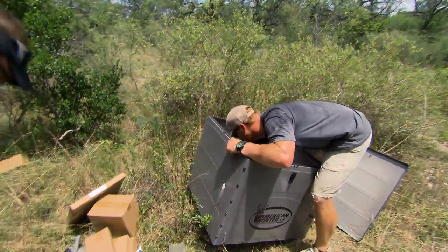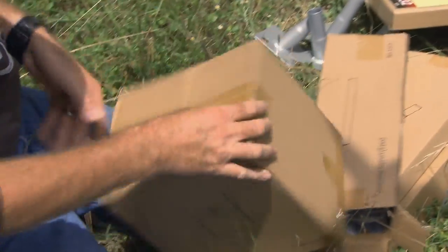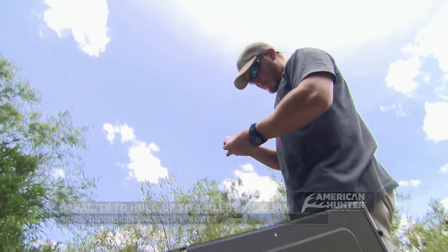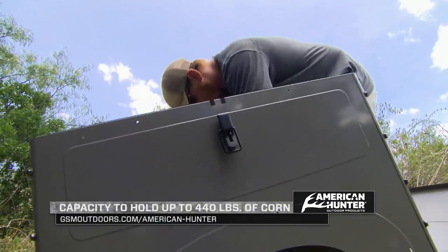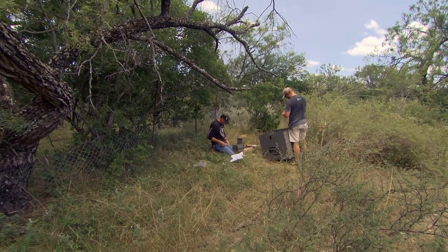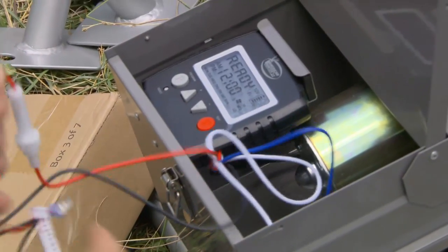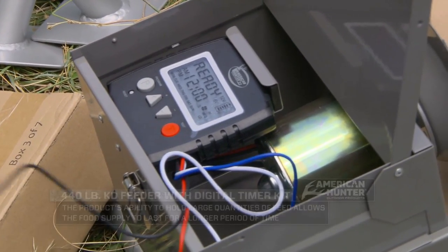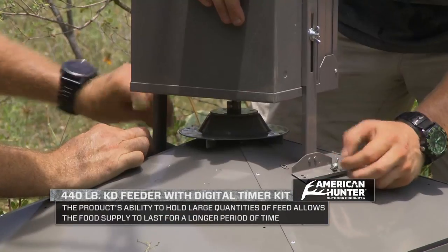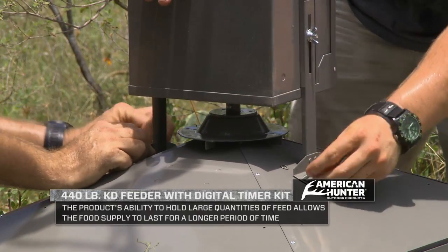Some of the great features I like right away is it's not a very high feeder. I call it a stand-and-fill feeder, which is really nice for remote, off-the-beaten-path locations. It also holds 440 pounds of corn, so for a guy that's got a long way to travel — maybe can't get out there but once every month or month and a half — you can put almost nine bags at 50 pounds a bag into this, set your timers up to eight different feeds at various times, and you've got a low-maintenance game management program.